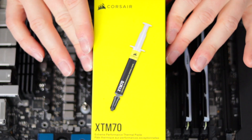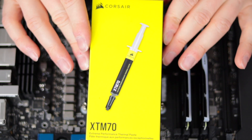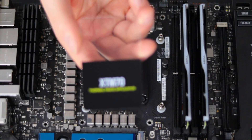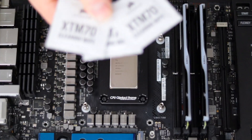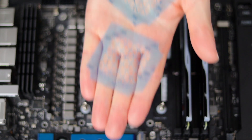Corsair's XTM70 Thermal Paste comes in a kit, so if you've never applied thermal paste before, this kit will come in handy. It comes with a vial of thermal paste, a plastic spatula for thermal paste application, three cleaning wipes, and two application stencils.